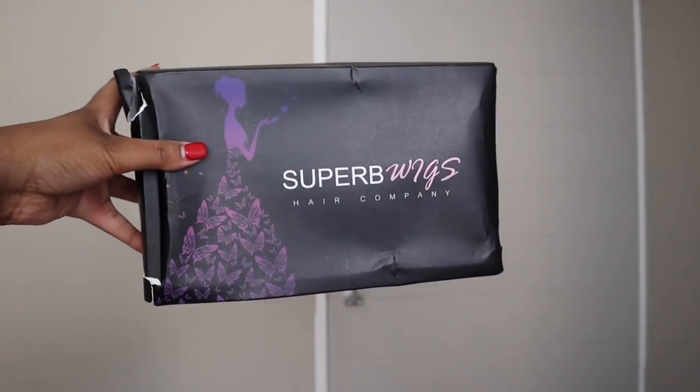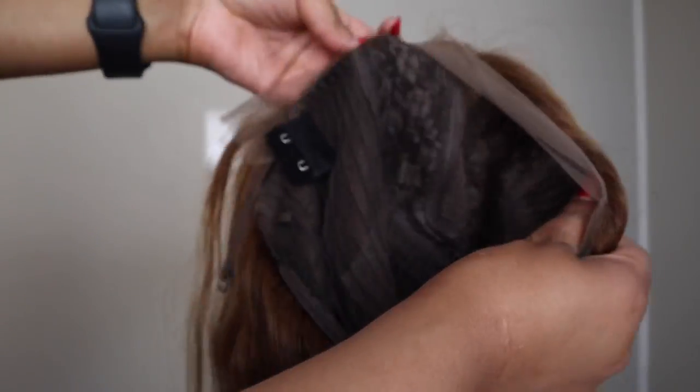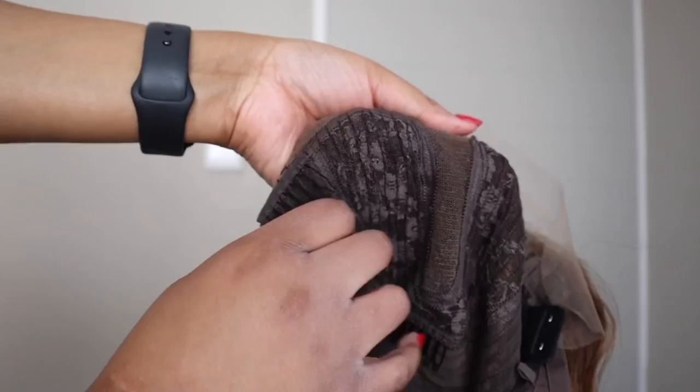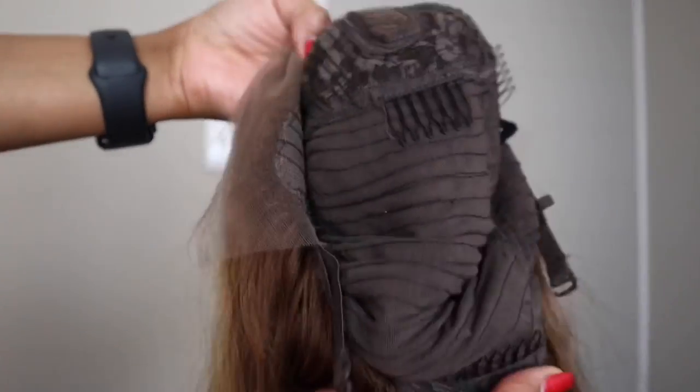The guys at Super B Wigs sent me this wig to review on my channel. It is the 18-inch Audrey highlight blonde pre-plucked silky straight 13x6 T-part lace wig. This is what the color looks like — it is a T-part wig and it only has the parting in the middle. It has four combs.